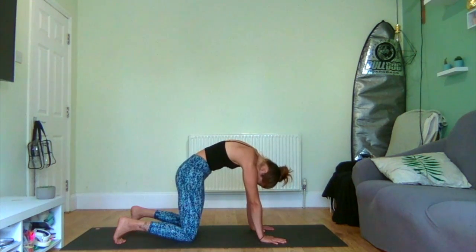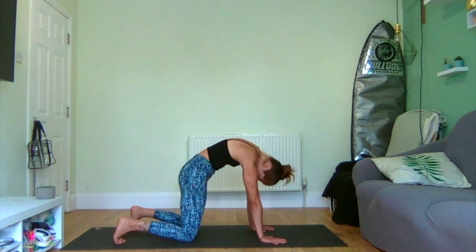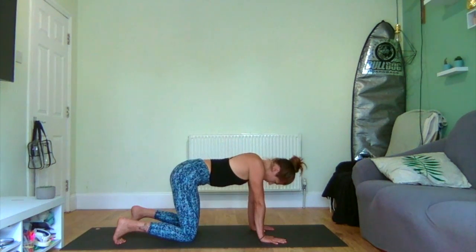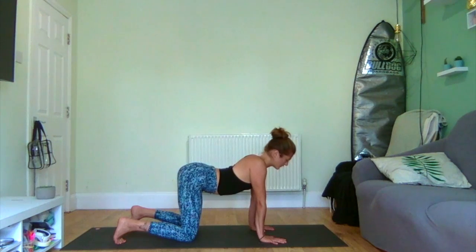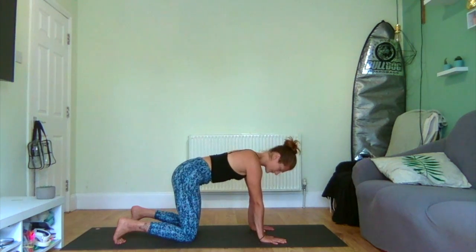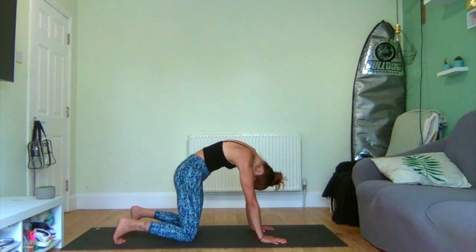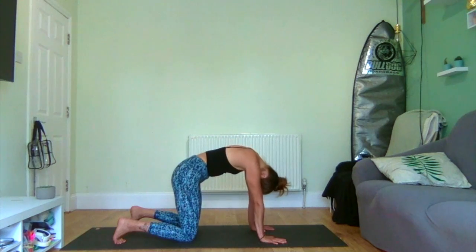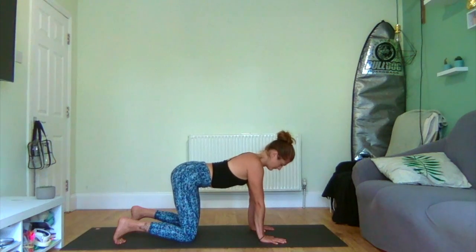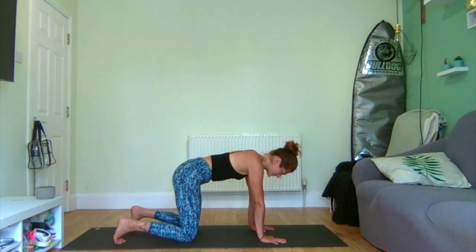Let these hips draw forward towards the triceps as you push the ground away and arch. Tuck your chin, breathe into the space between your shoulder blades as you begin to move forward. One more time — imagine rolling the front of your elbows, the eye of your elbows, forward as you come forward. Coming back to a tabletop position.